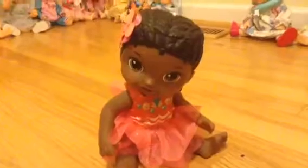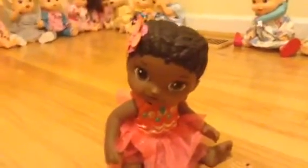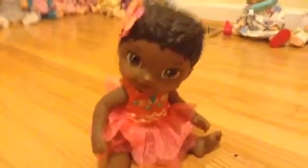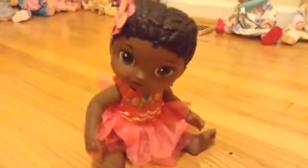So, her name is super cute and I really like it a lot. Her name's gonna be Harley, and she is going to be twins with Harlow. That is Tinkerati's African-American Shimmer and Splash Mermaid. I think that Harlow's a good name, and I think that Harley's a good name, and they just match.